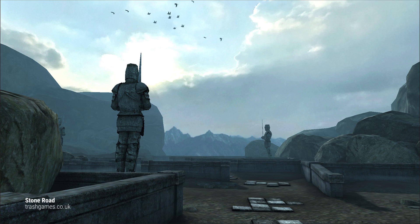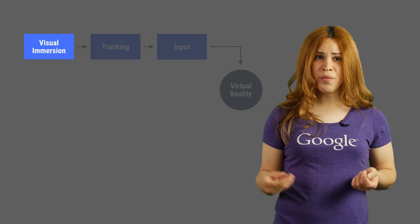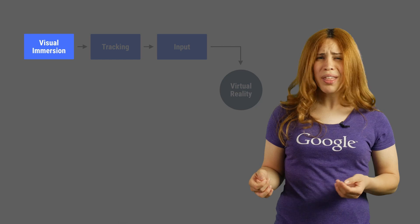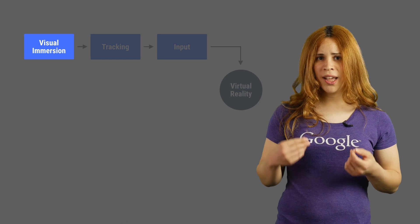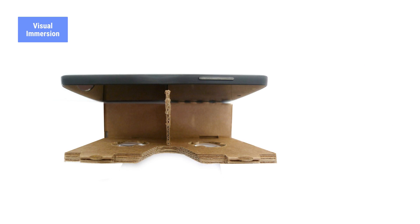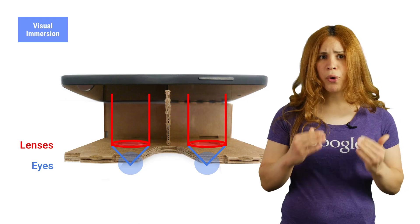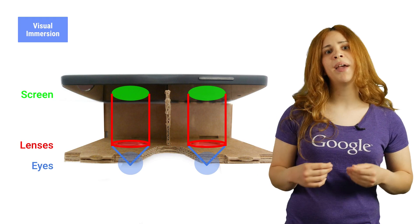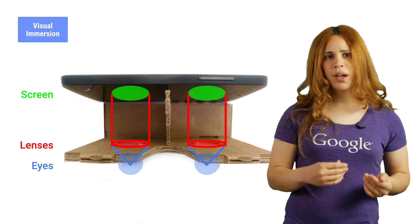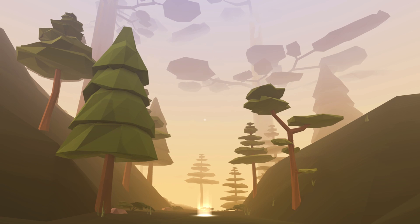To make users feel as if they have been taken to another world, we need to have them visually immersed. The screen of a phone is small, and even standing close to a TV monitor doesn't make you feel like you're inside. We need to focus the user's field of view into the screen. The box and lenses, together with the picture on the phone, create the 3D effect needed for virtual reality. When looking through the viewer, the lenses focus the wide field of view into the screen, making it appear closer and bigger than it is, so all the user can see is the screen and the virtual world.